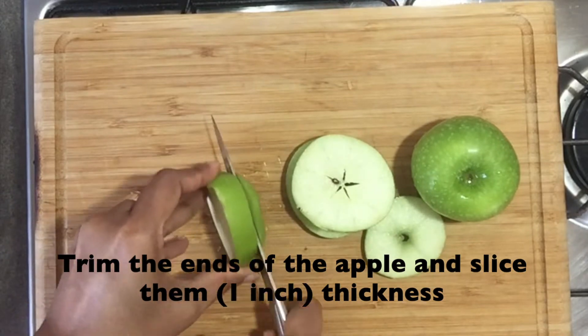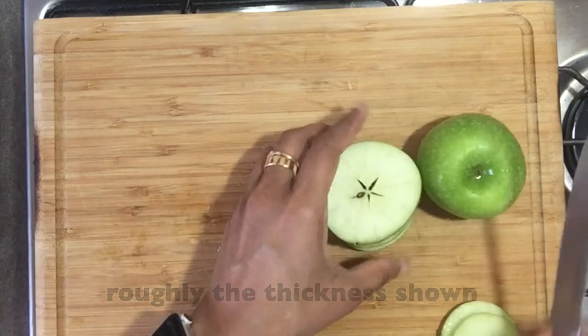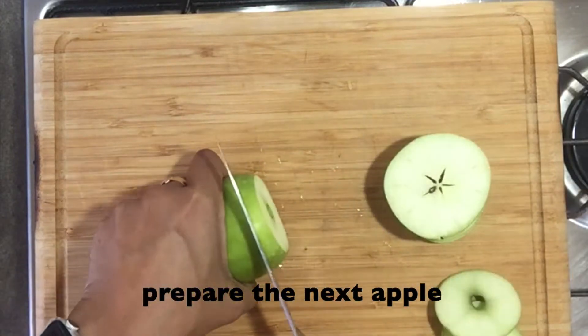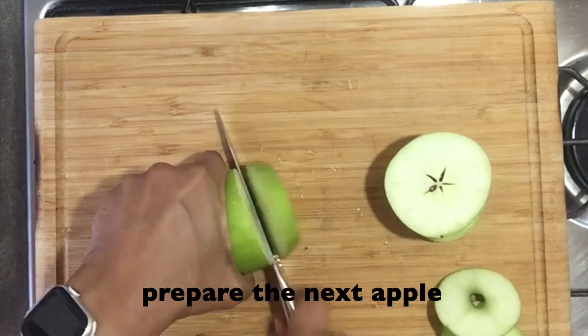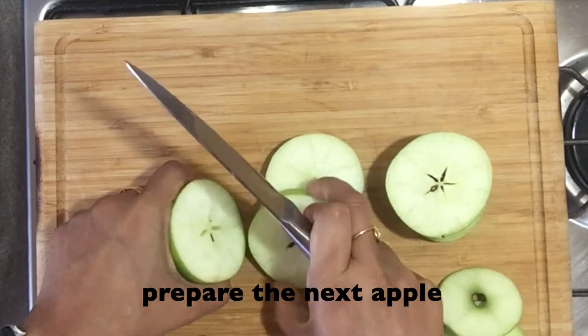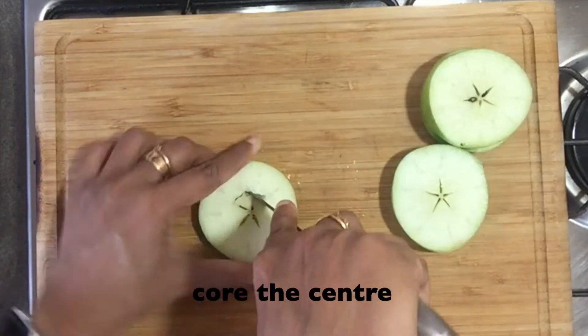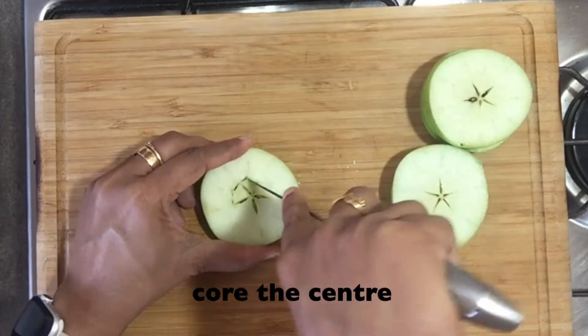I've left the skin of the apple on as the apple would discolor quickly, but if you prefer to peel them off, then ensure that you make this recipe just before serving. Prep the next apple. Once it is done, core the center using a sharp cutter or knife like shown.